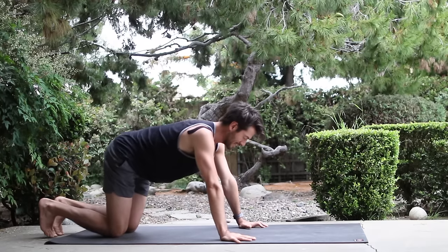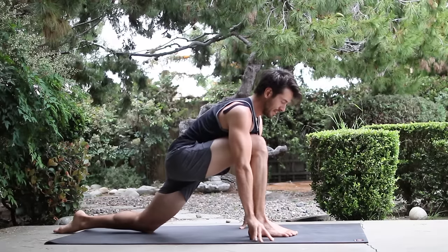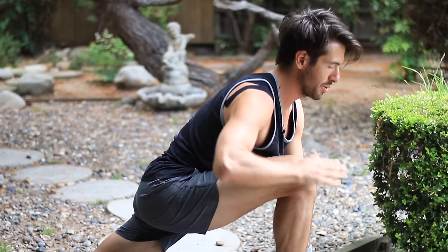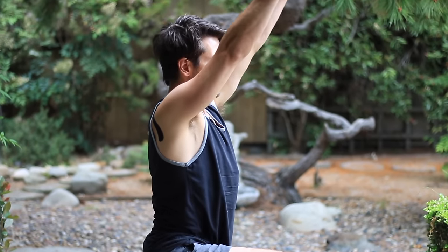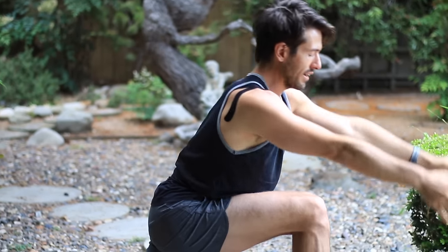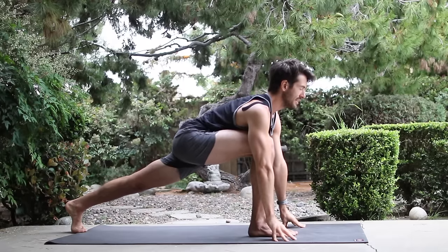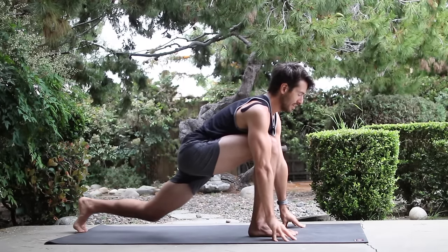Then come up onto your hands and your knees. Step your right foot up to your right thumb, left knee down. Stretch down through your hips. Bring your hands to your right knee and start to upright yourself. Then lift up and pull your lower belly up. Raise your arms. Then bring the hands back down. Curl your back toes, lift your back knee up, and stretch your back leg as you lengthen.